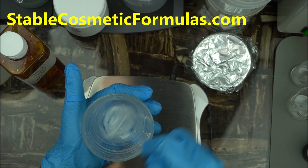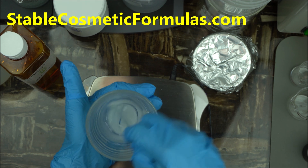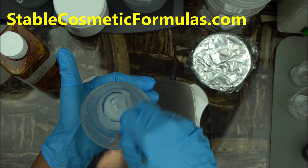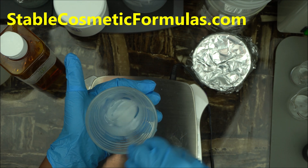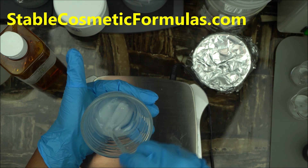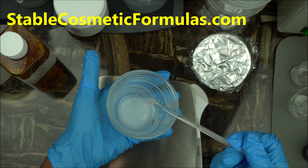Once you're done, make sure you mix as much as you can — the better the mixing, the more easily it will dissolve. I personally recommend you mix this for at least a good two minutes. I'm using a stirring rod here to mix it.